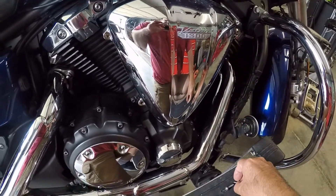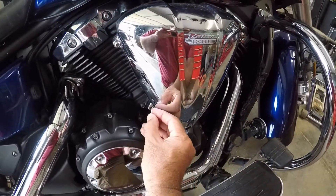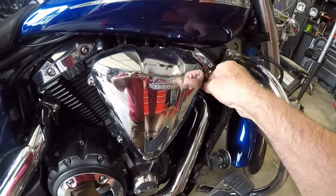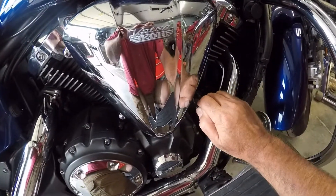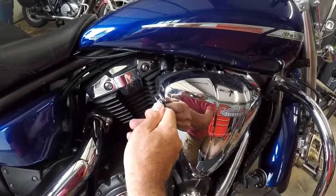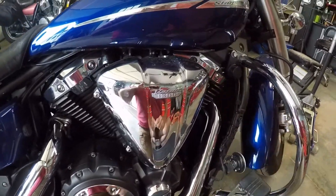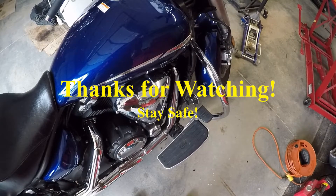Get the screws started and then I'll check them. That'll do it, and that is it for cleaning and re-oiling the K&N air filter on my 2007 Yamaha V-Star 1300.